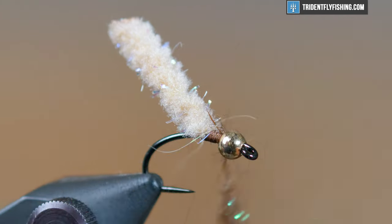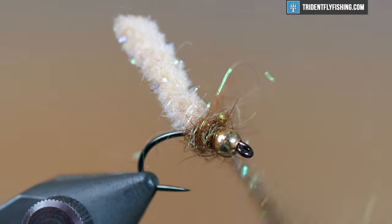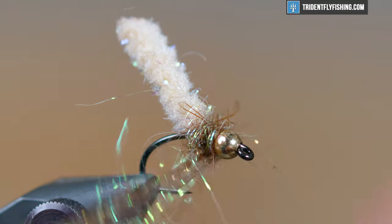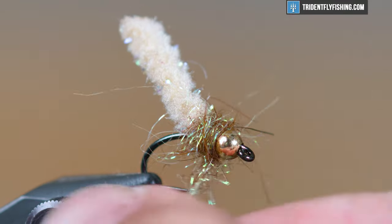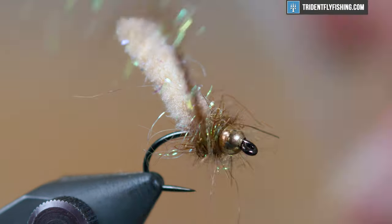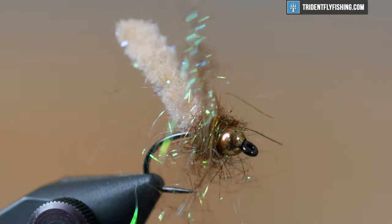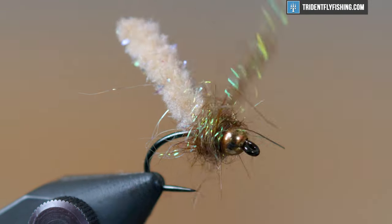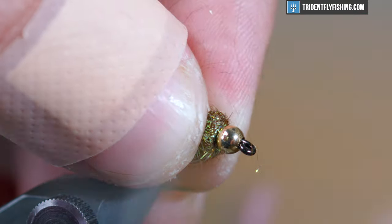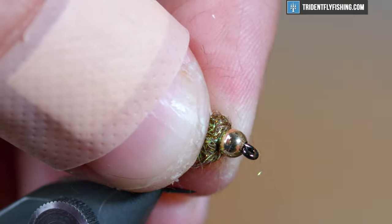Loosely apply your dubbing and then start winding that thorax or collar. You want to get this nice and loosely wrapped so you get that buggy profile — whether they're taking it for legs or just a buggy look that they like, I'm not sure; I haven't spoken to a fish in a while. But either way, you want that buggy appearance.